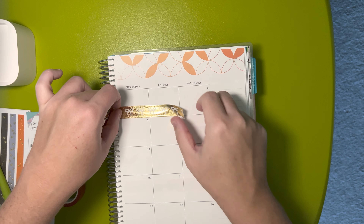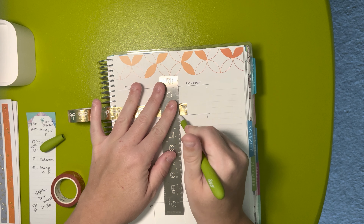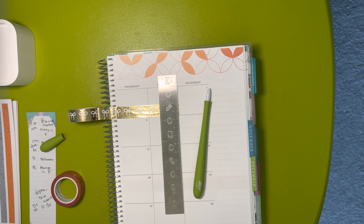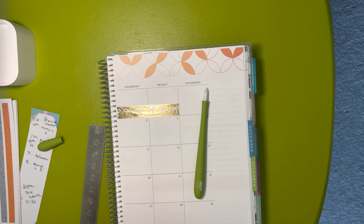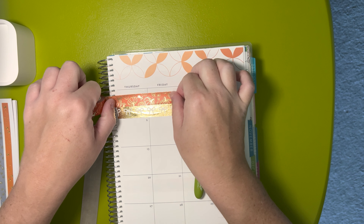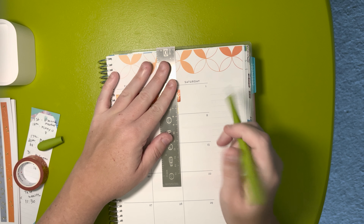Yesterday and today I slept in quite a bit. I think tomorrow I might set my alarm so I don't wake up so late. I don't have anything I need to be up for, so when that happens I usually don't set my alarm. But I woke up today thinking it was maybe 9:45 or 10 — nope, it was 10:40. Usually when I sleep that long I'll wake up because my back will be hurting from being in one position for so long, but nope, I was just so tired.